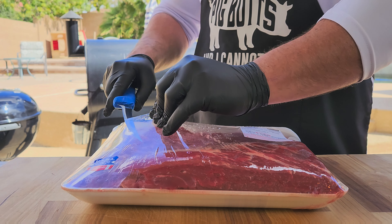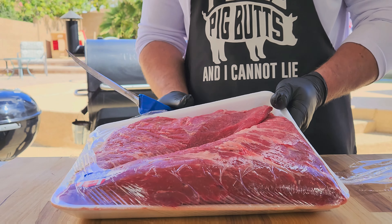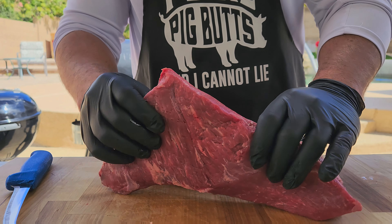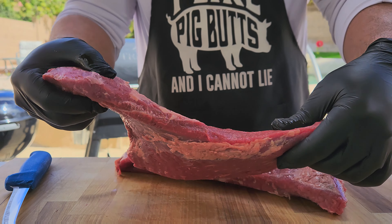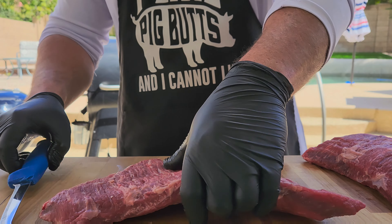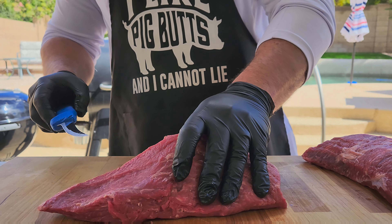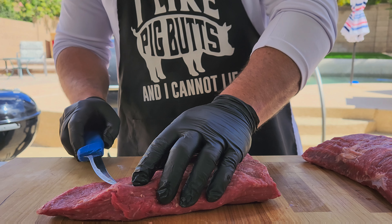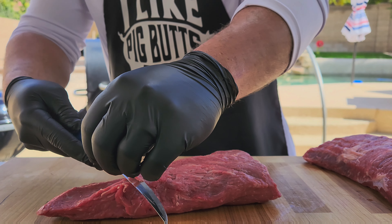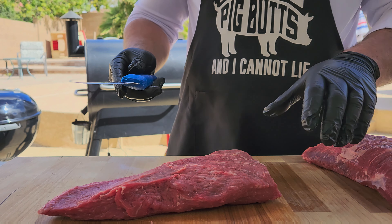Let's get these tri-tips cut open, cleaned up, seasoned up, and put on to some heat. These are some pretty good looking tri-tips — a little silver skin on the back to clean up, a little bit of fat, not too bad. First things first, with a real sharp knife we can take off a little bit of this silver skin. It's not too thick so I'm not too concerned, but we want to maximize our seasoning adhesion, so we'll clean it up.